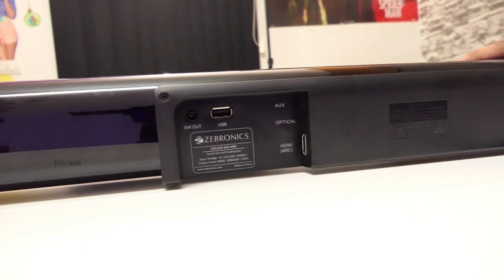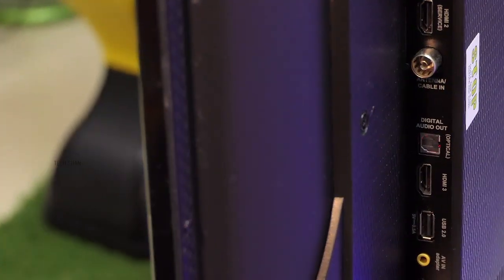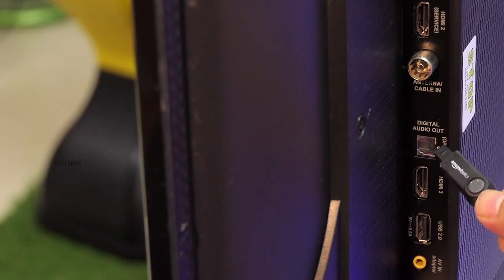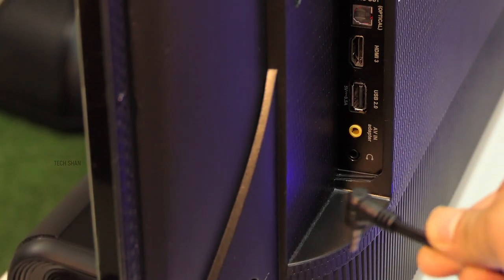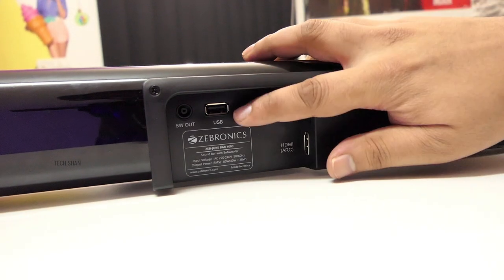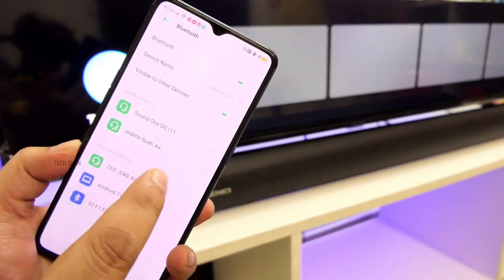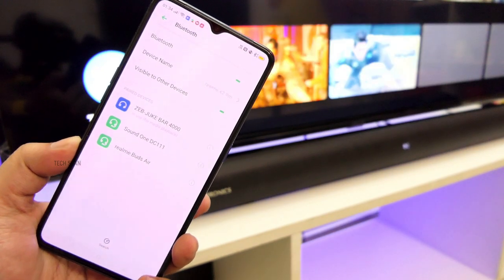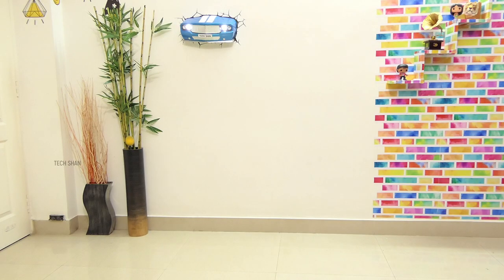Second question: what are the connectivity options? It has HDMI ARC, so if your TV has an HDMI ARC slot you can use an HDMI cable to connect it. Then there's a digital optical port for TVs with an optical port, a normal 3.5mm aux port which most TVs have, a USB slot to connect pen drives up to 32GB so you can play music directly from the drive, and a slot to connect the subwoofer to the bar. Apart from all these wired options, it also has Bluetooth 5 so you can stream music from your mobile or tablet.